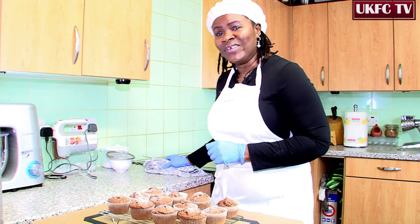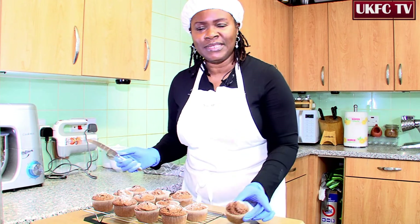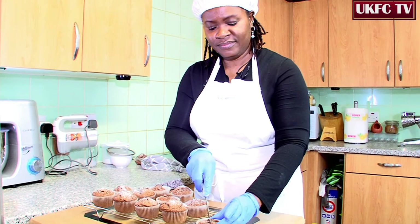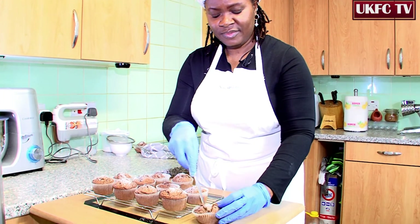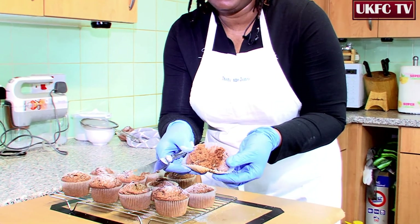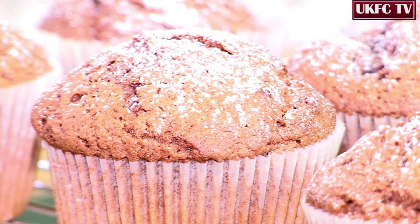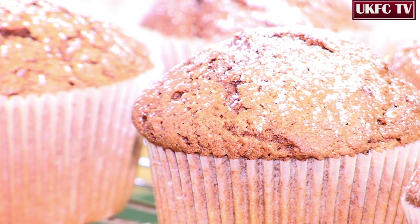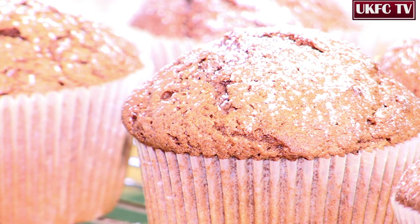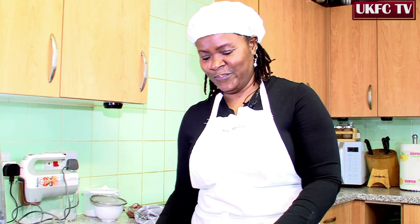So let's have a little test — let's take one of our cupcakes and see what comes out in the middle. Here you'll have a lovely, gooey chocolate in the center. Enjoy! Thank you so much for watching Baking Easy with Tashai on UKFC TV. Please remember to join me next time for more scrumptious baking or healthy eating. Thank you.